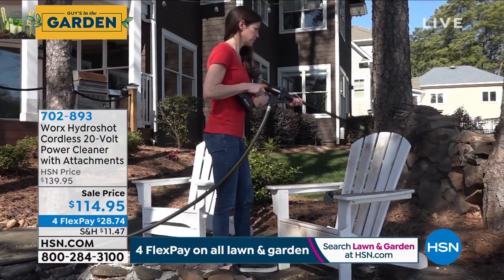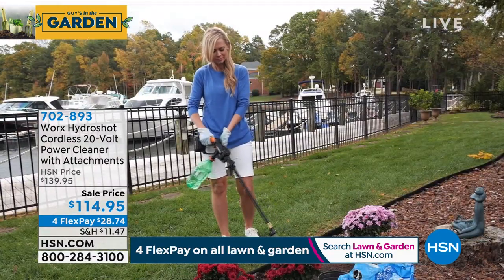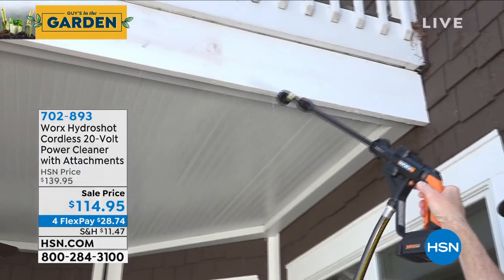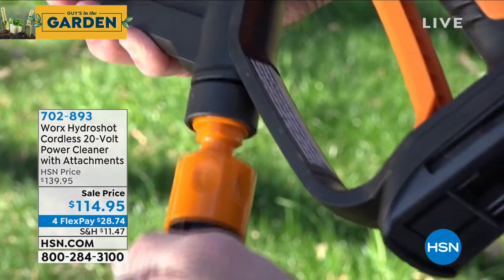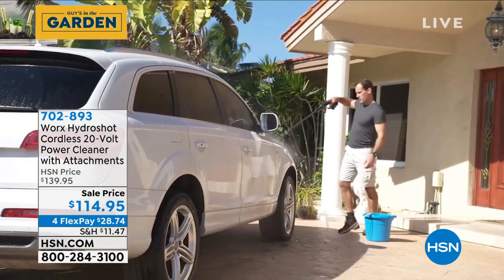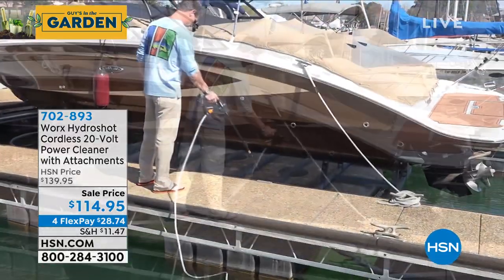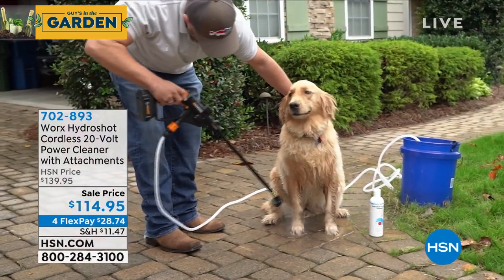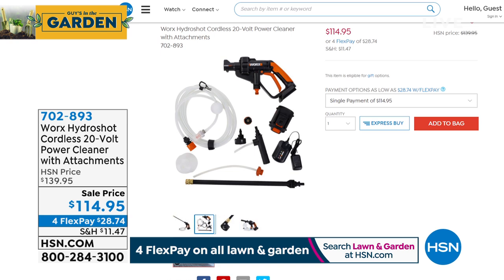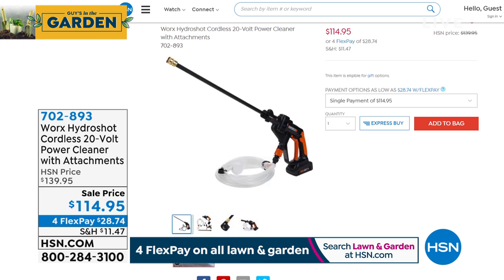The Hydra Shot is battery operated and works off any water source — you can even draw from a pool, so you don't need a hose. It takes the force of your garden hose and multiplies it five times, up to 300–320 PSI. It's not a pressure washer but it is a power washer. It runs on a rechargeable battery pack so you're free to go wherever you need — great for boats, cars, and RVs. It's $114.95 and Lou will be joining us a little bit later to show you more.